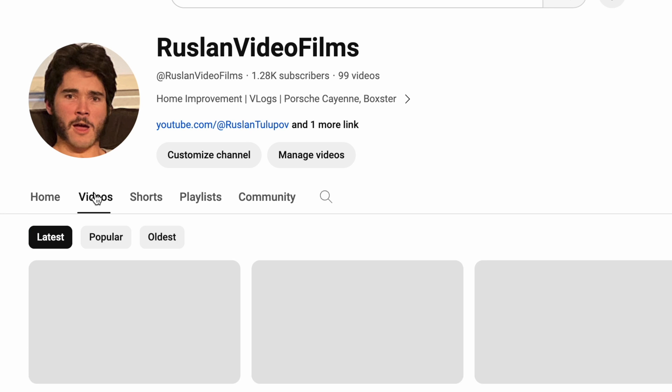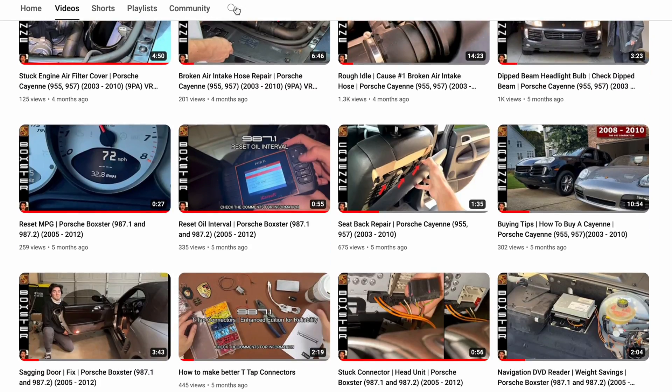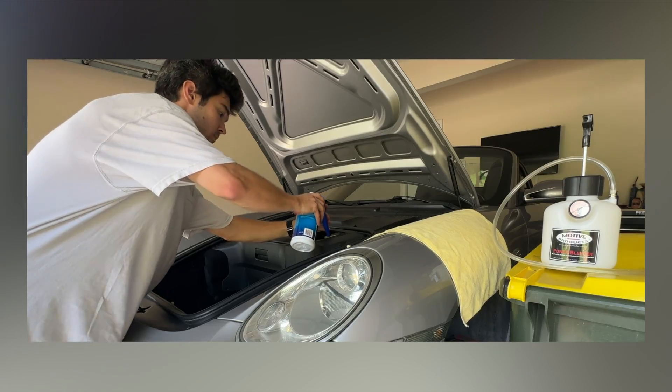Coming soon to the channel will be guides on how to bleed and flush your brake system to remove air, contaminants, and maintain proper function of your brakes. Subscribe to the channel to be ready for when those videos come out. Once you bleed and flush the brakes, it should alleviate if not resolve the symptom of having uneven brake pad wear.